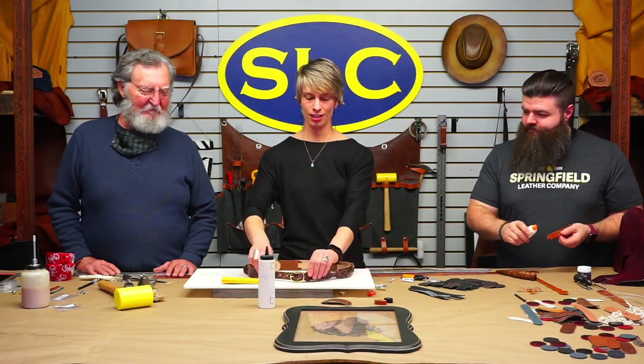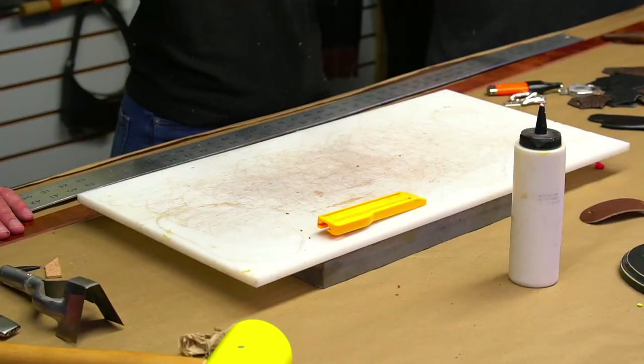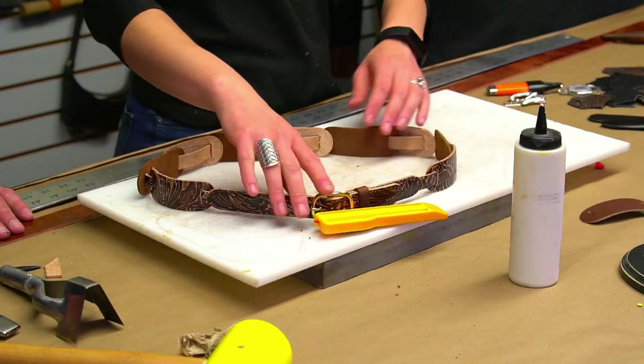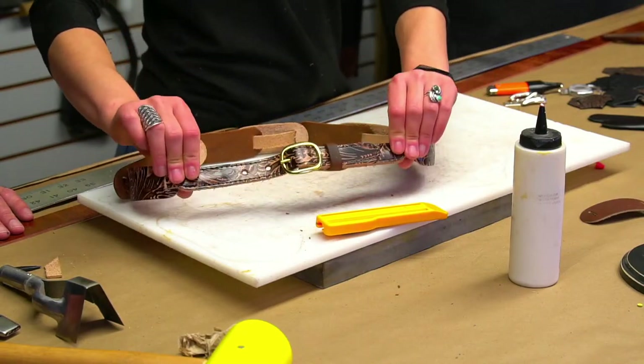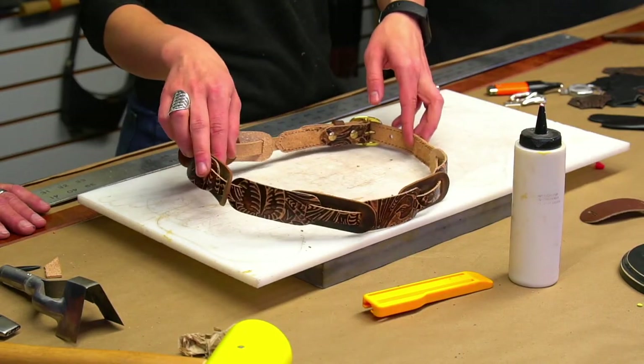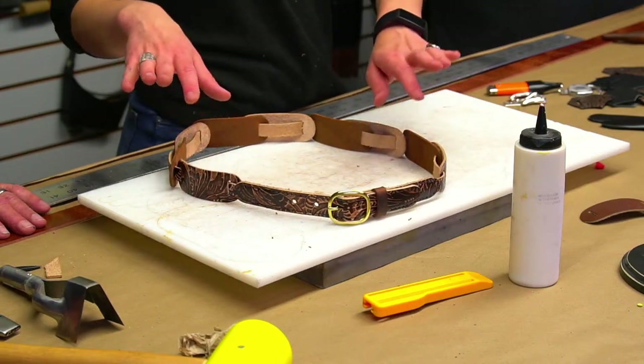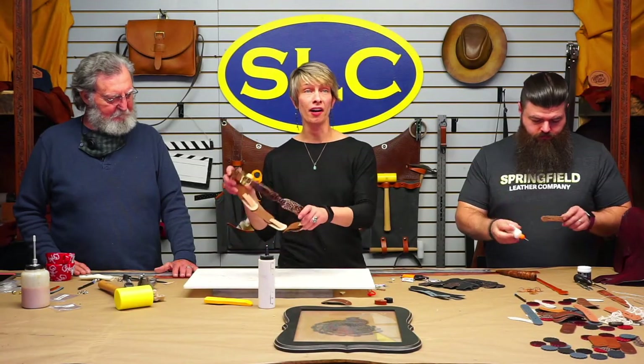Look at that — we got a belt! I think that looks beautiful. Belt with some billets. You don't have to always just have one big piece of leather; you can use whatever little parts and pieces you've got. Fashion belt number one, done.